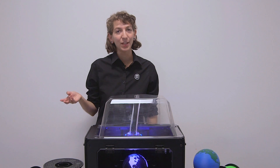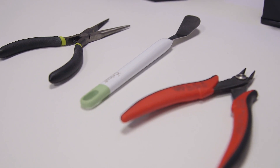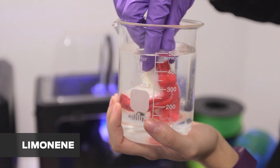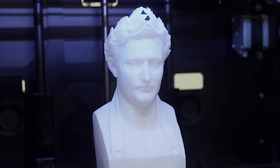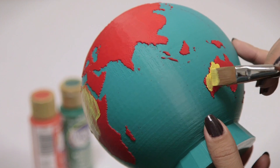Post-production is easy. You will need to remove supports and rafts using a set of tools. You can print dissolvable rafts and supports. These parts will need to be dissolved in a solution called limonene. ABS prints can also be chemically smoothed to hide layer lines. For a more refined look, acrylic paint can be applied to ABS.